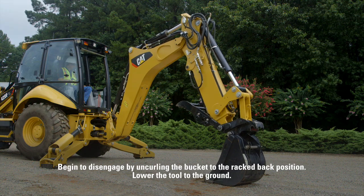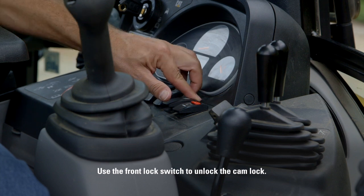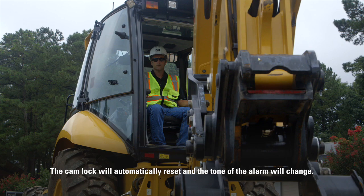Lower the tool to the ground. Use the front lock switch to unlock the cam lock. An alarm will sound for 10 seconds, allowing you time to disengage the tool. The cam lock will automatically reset and the tone of the alarm will change.